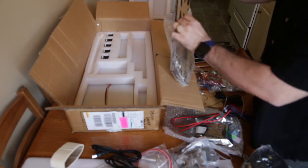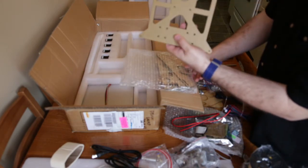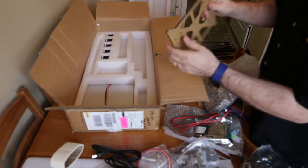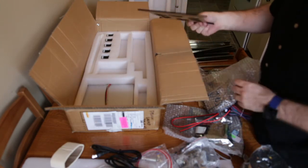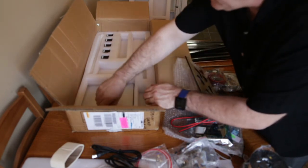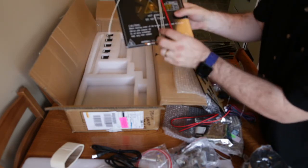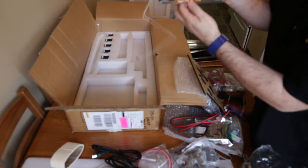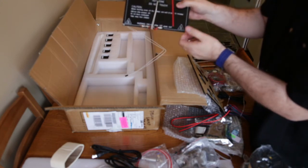The bed support is just plexi — apparently that's standard — and it's not super sturdy. From what I've heard it does tend to sag over time, so that will probably be one of the first upgrades I need to do. And here we have the heated bed. The heated bed comes pre-soldered with the cables attached, which is kind of nice — no connectors to potentially cause issues.